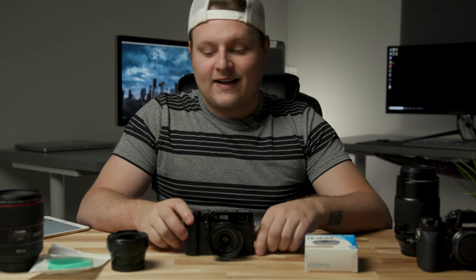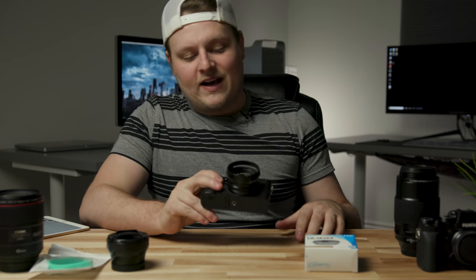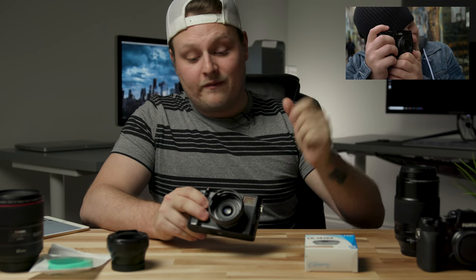What's up guys, I got a brand new video for you today and we're looking at some accessories for the X100F. A couple of you guys have asked me where I got some of this stuff because I showed it off in my X100F review. If you haven't seen that, check the link up above.